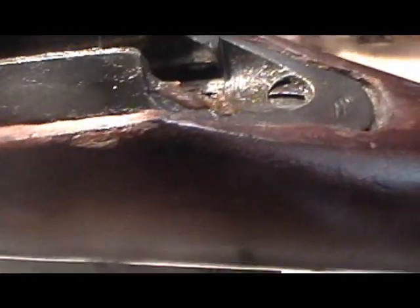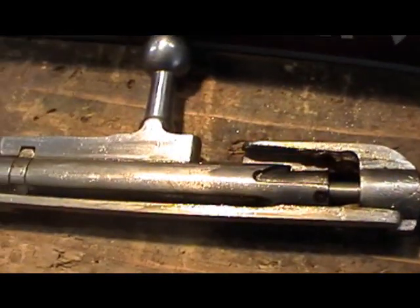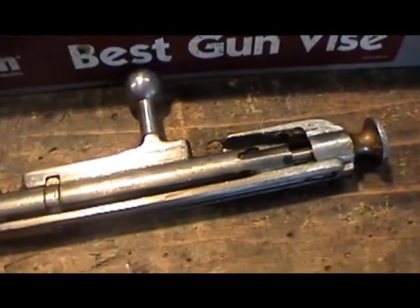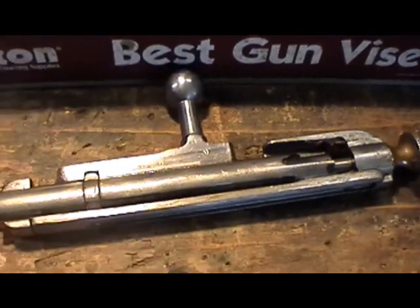It's looking pretty well lathered up in Cosmoline. So far I haven't looked under the stock yet, but it looks like there's quite a bit. The bolt's pretty well soaked in it too. So I'll get it taken apart and cleaned up, and then we'll do a quick comparison of the Izhevsk ex-sniper that I have with this Tula ex-sniper.